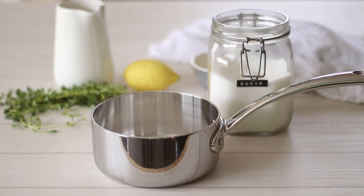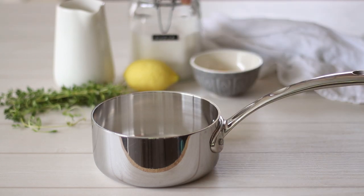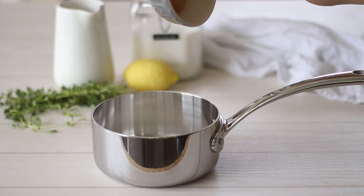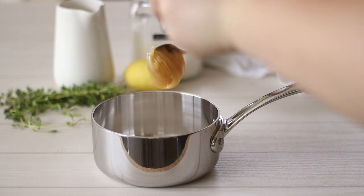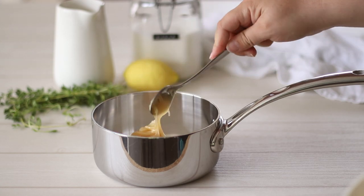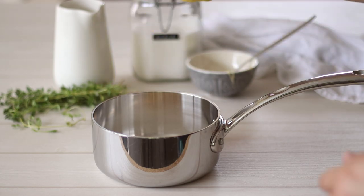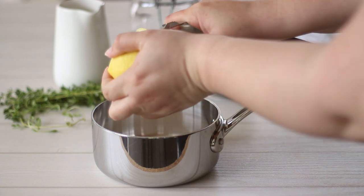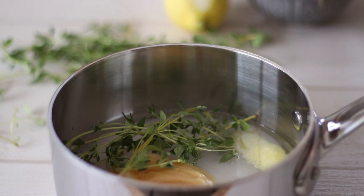While the mini cakes are baking we can get started on making the syrup we will pour over the cakes. In a small saucepan measure out half a cup or 100 grams of sugar and pour it straight into the saucepan along with 2 tablespoons of honey. The honey flavour will be much stronger here than it is in the cakes, so if you're not a fan it can be left out completely. To the sugar and honey add a lemon peel as well as a few sprigs of thyme — no need to cut these up as the flavour will infuse into the syrup. Finally pour over half a cup of cold water.